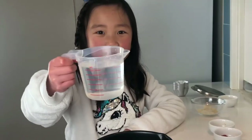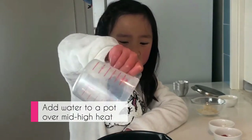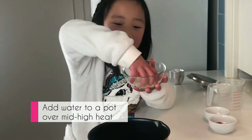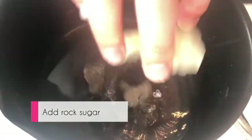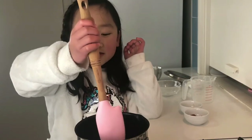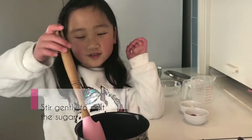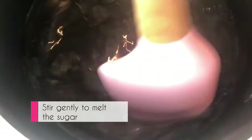In goes the water and the sugar. Keep on stirring it until the sugar dissolves. To make it faster, put the lid on so it can quickly melt.